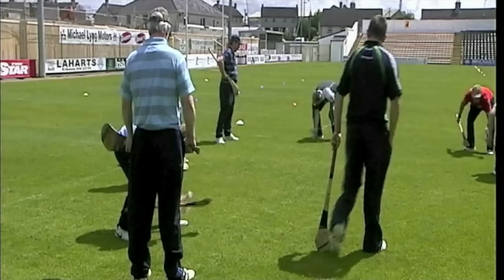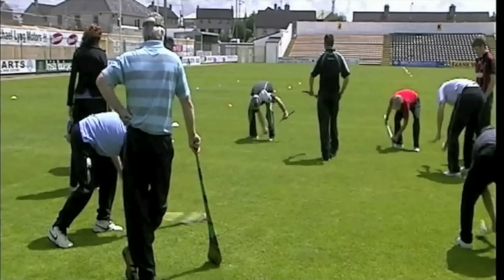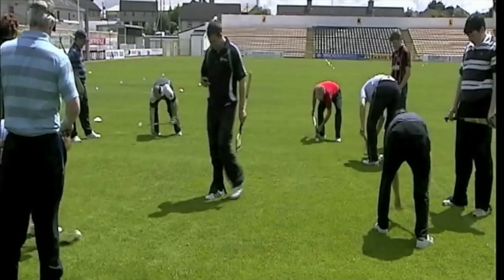That's good, excellent, well done, super — keep it going. 14 seconds left. Good, well done, keep that up. And stop.